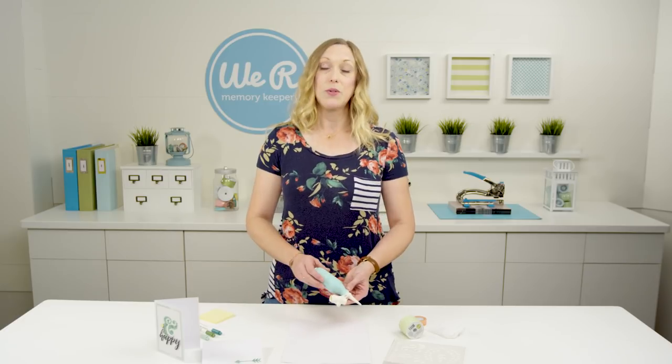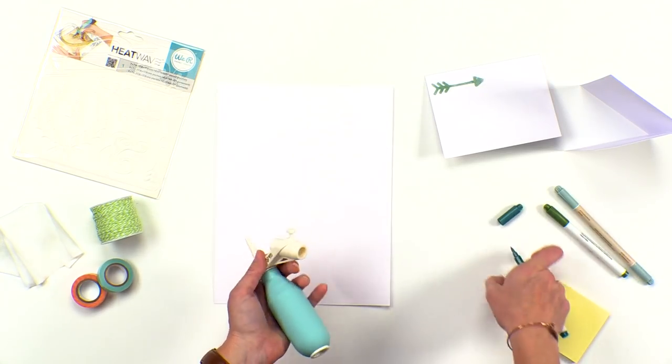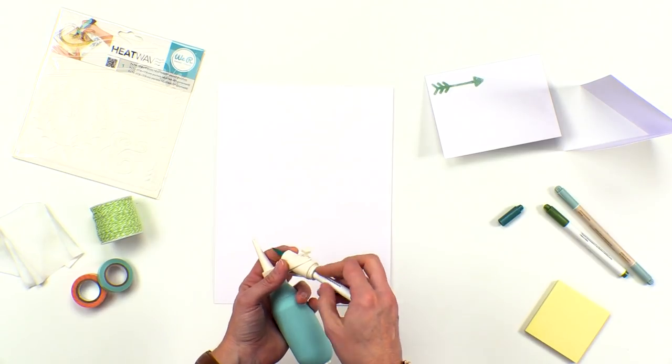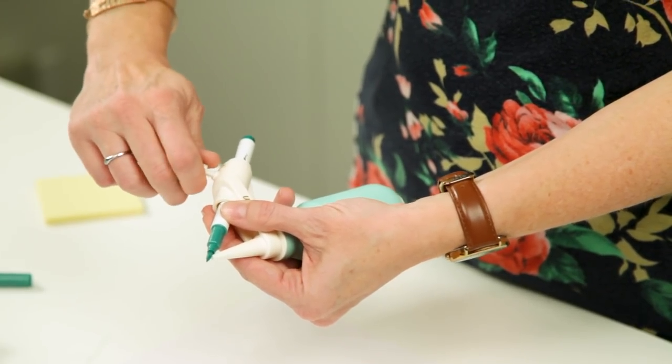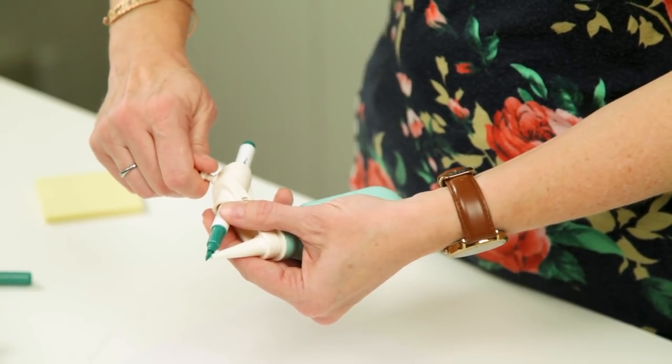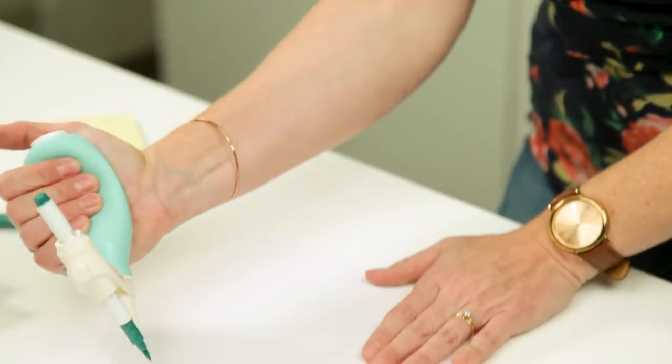You can use it with any size or style marker. All you need to do is remove your cap, stick it into the holder, turn the adjuster and tighten that marker in so it's nice and secure. Make sure your tip extends over the edge of the nozzle and then you're ready to squeeze.